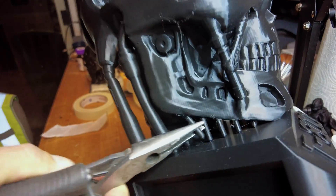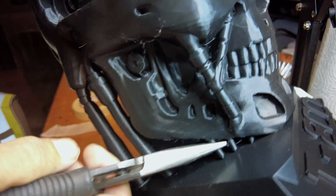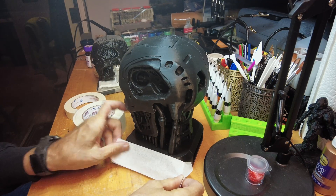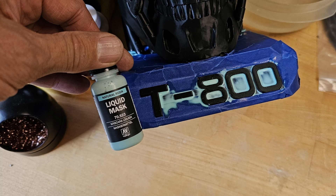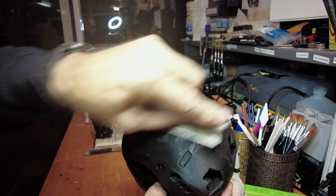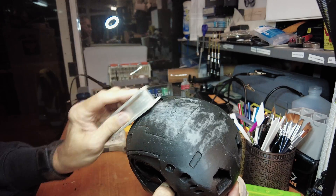After it's printed, you want to use a pair of needle nose pliers to remove the supports along the jawline. Then you need to mask off any parts that you don't want to get scratched, marred, or get extra paint on. I use this liquid masking film for the tight little areas — it goes on mint green but it dries clear. Next, use some 120 grit paper on a block to sand down any extra layer lines, progressing to finer grits as you go along, and then wipe it down.